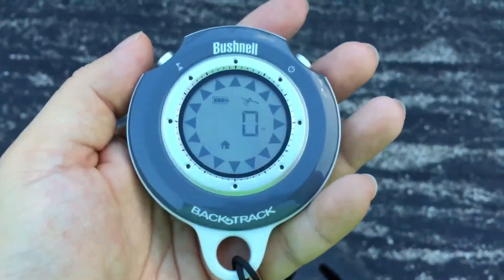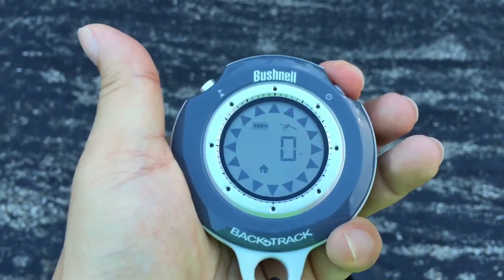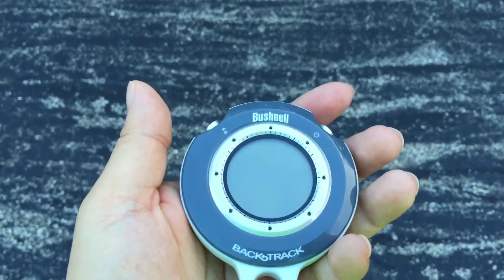All right, so as of today the waypoint is marked, and I'm going to try coming back out here after the next few days. We're going to power this sucker off — I'm going to do it right now — and come back out and see if the accuracy holds. Hopefully it does.